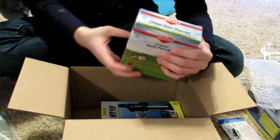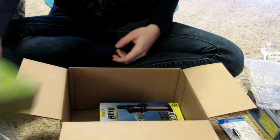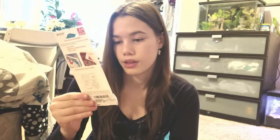For my hamster Gizmo, I got some bath powder for him to roll around in — I'm sure he'll love that. And then I also got this velcro for his water bottle to stick to the side of the aquarium.